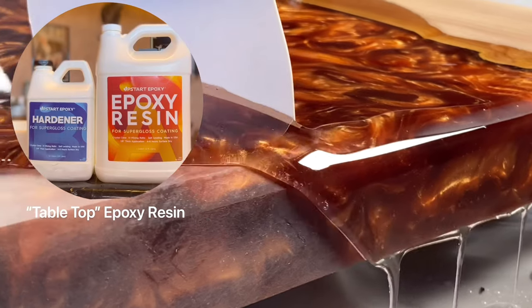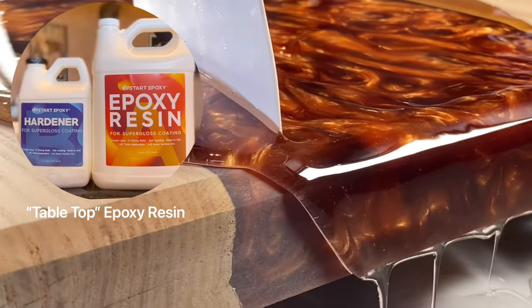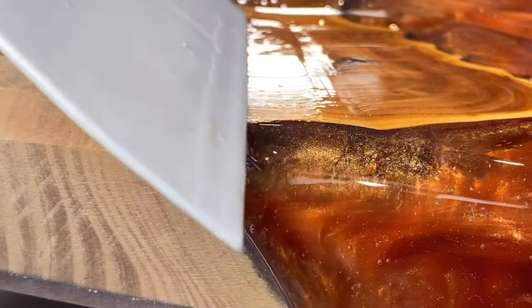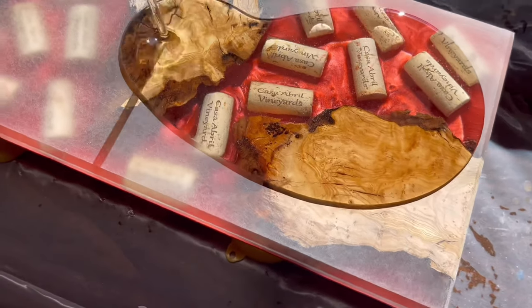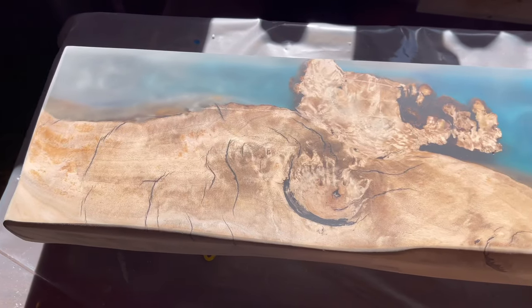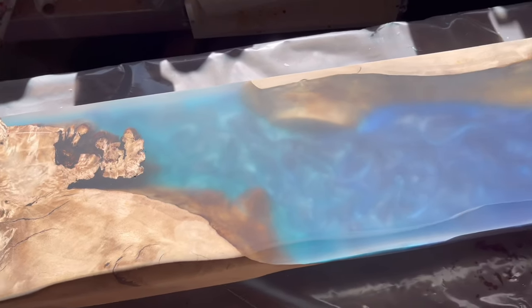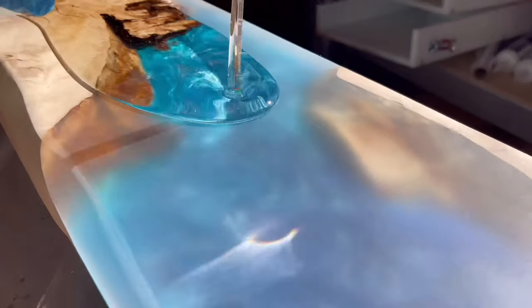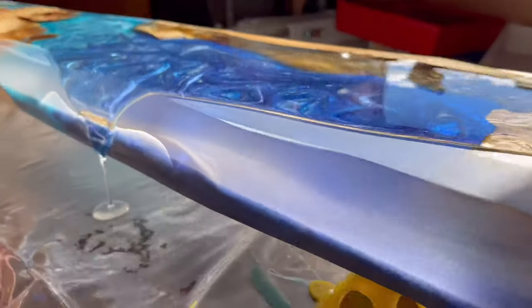Last but certainly not least is tabletop. Tabletop is another versatile epoxy you can use to create beautiful and stunning projects — flood coats, charcuterie boards, pendants, whatever you want. The key thing with tabletop is to get its see-through quality out of it for flood coats, because it seals whatever you're pouring over. It will preserve that piece forever, and that's the strongest quality about tabletop.